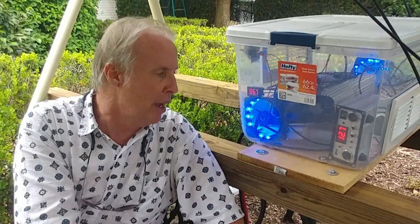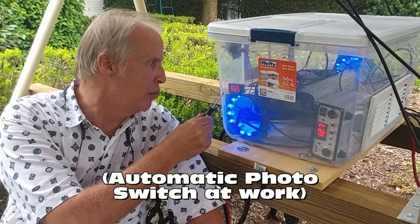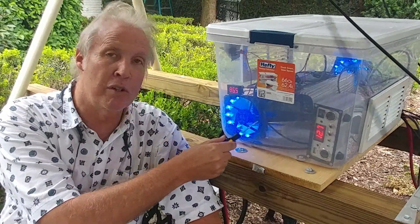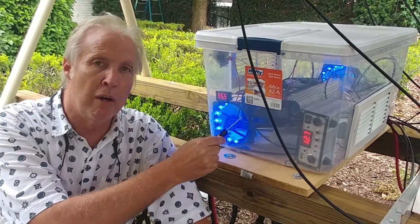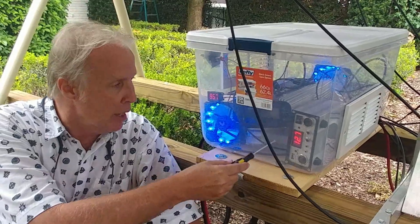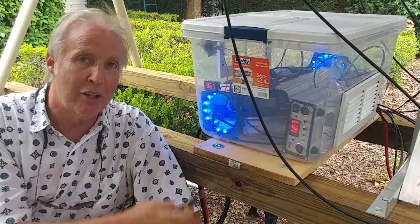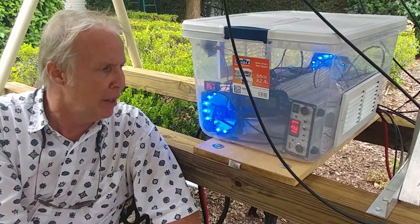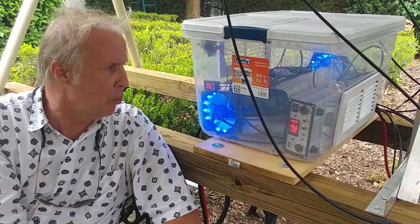Right now we have the fan turning on and it's at 86.9 degrees — that's the temperature inside the box. Pretty soon I'm going to cut another hole right here for airflow and ventilation. Right now we're at 12.7 volts and you can hear the actuator slowly moving.